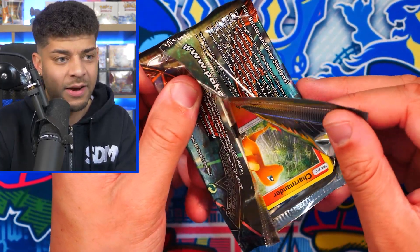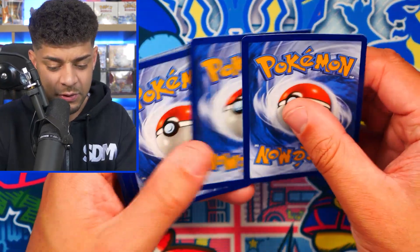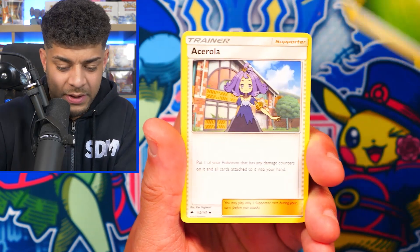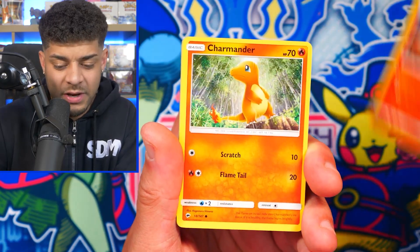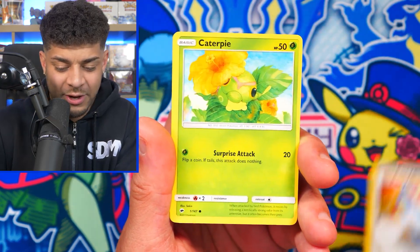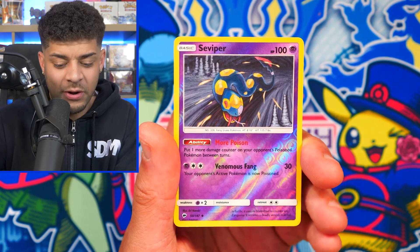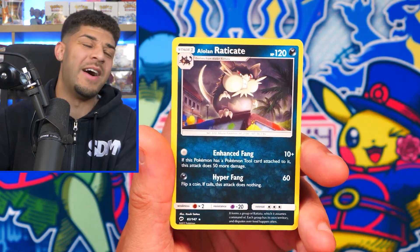I'm seeing a Charmander in the Burning Shadows pack — is that a sign? Come on, Rainbow Rare Charizard! I have to sprinkle the Poké-keen spice and hope we get it. If you want to see more of these type of videos, feel free to let me know in the comments — hit that like button, make sure to subscribe. We're closing in on 20,000 subscribers and good luck to everyone entering the giveaway. We get a Seviper Reverse Holo and the final hit is... oh my goodness!